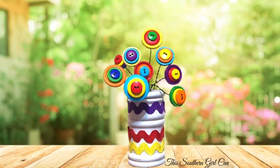Hey y'all, welcome back! In this video I'm going to show you how to make this really cute button bouquet using all items from Walmart. You can also get these supplies at Dollar Tree, but Walmart is just where I happened to be earlier today.